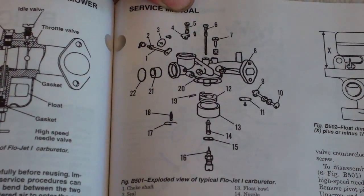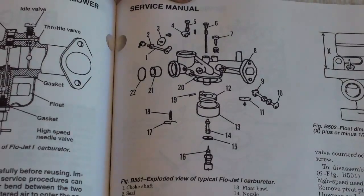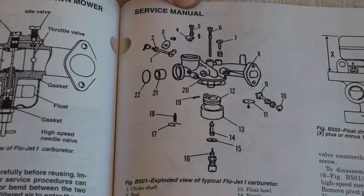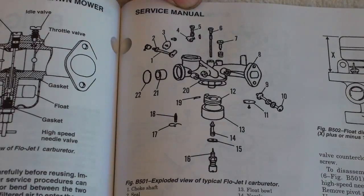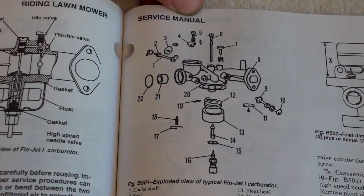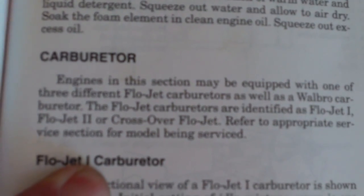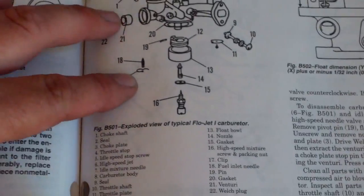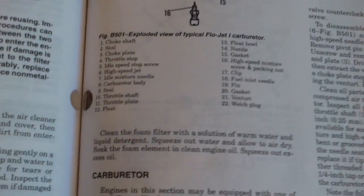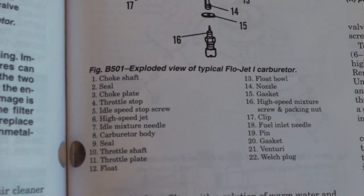We're also going to pull some of this information off of a Briggs and Stratton repair manual. These are for the one-speed carburetors as well. These were called, I think, Walbro carburetors — these were flow jets. They came out with three different types of flow jets: the flow jet one, the flow jet two, and then the crossover flow jet. You can see right here — you can pause it and read it if you care. This is a breakdown of the parts that are inside this one-piece carburetor as well as the names of them.